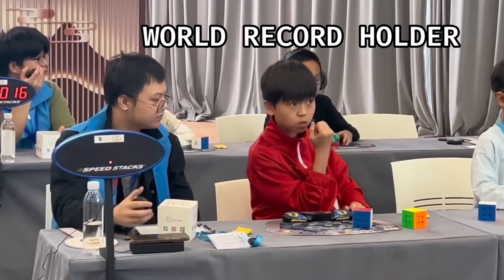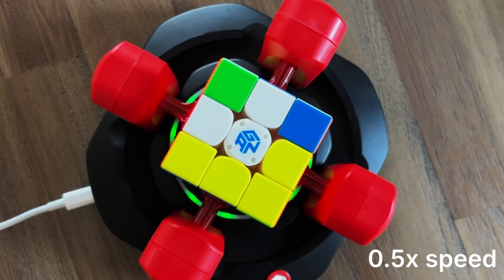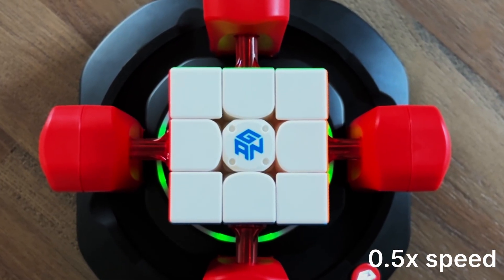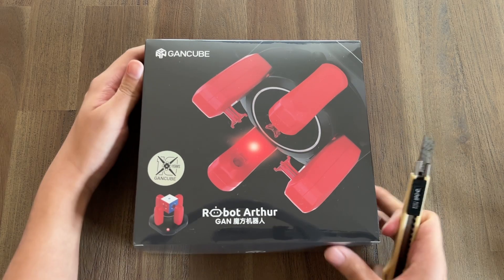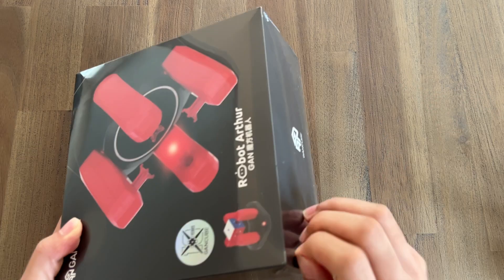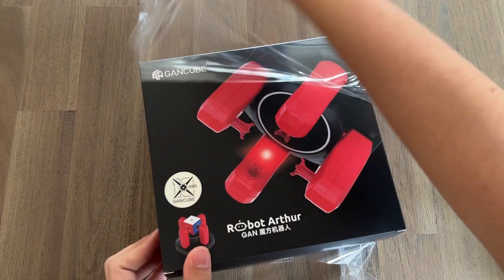This is the Rubik's Cube World Record 4, and this is the world's fastest commercially available Rubik's Cube Solving Robot. But can it beat the world record? We're about to find out. This video is sponsored by GAN Cube. This is the GAN Robot Arthur, GAN Cube's all-new Rubik's Cube Solving Robot that has been redesigned from the ground up for speed.